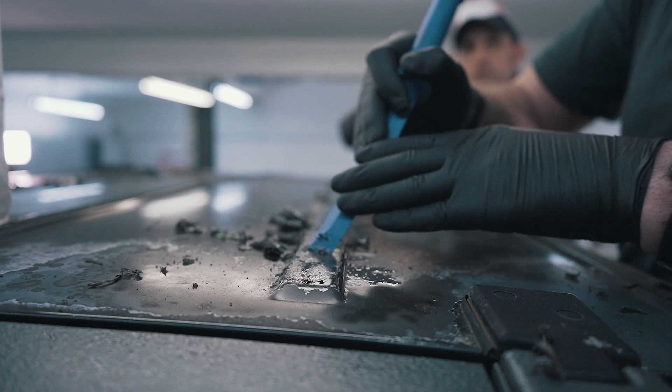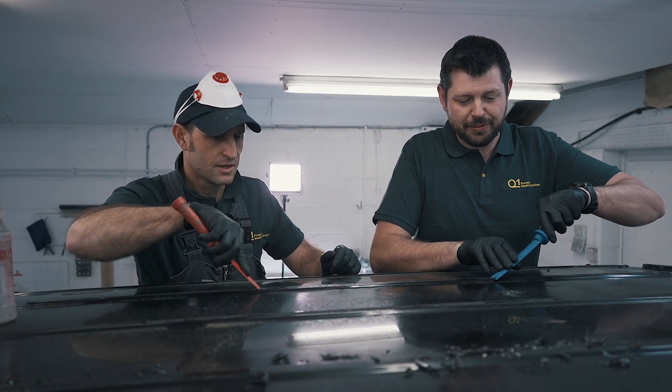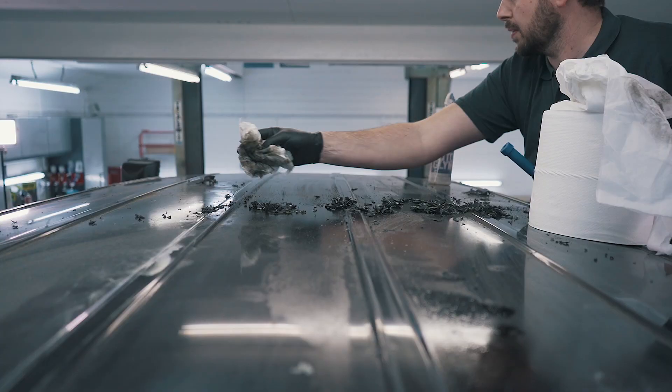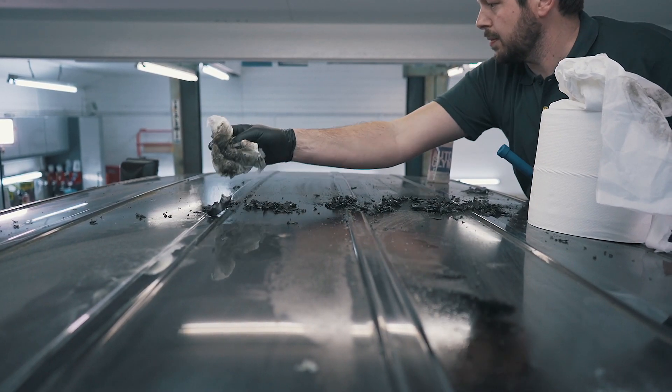Now I've known Adam for almost 15 years. He's in my workshop pretty much most days and he helps me out doing painless dent repairs.